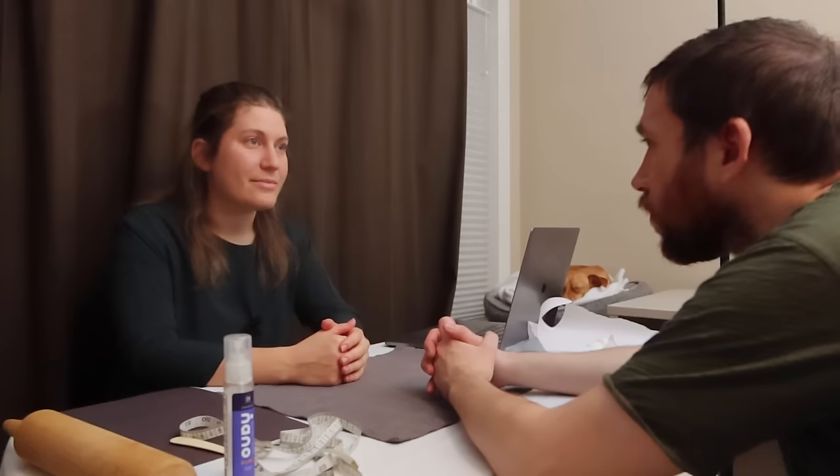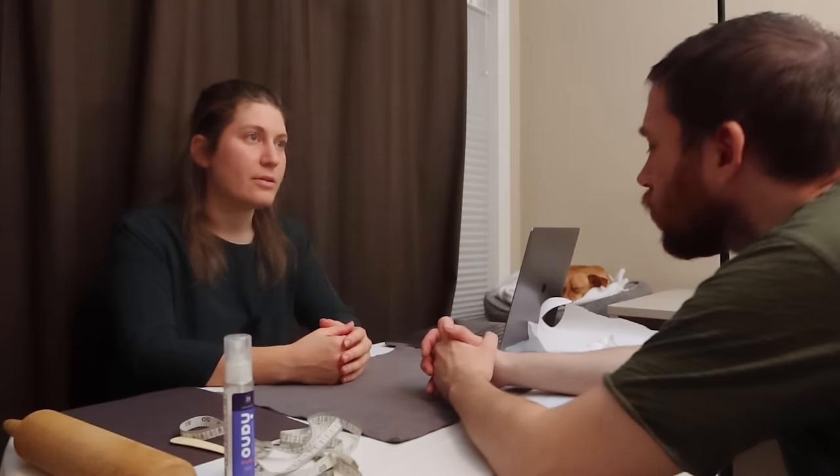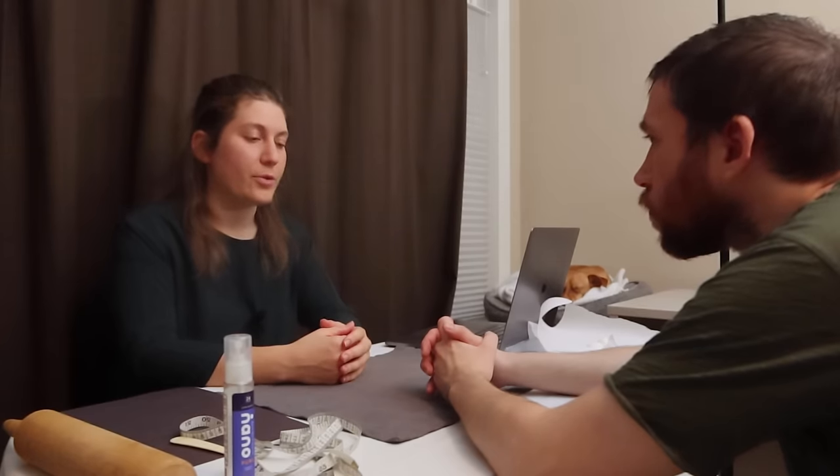I'm here to get fitted for some custom winter gloves. Some winter gloves, okay. And are you looking for something athletic or something more driving glove wise, leather gloves? I think these are going to be specifically mostly for snowboarding. Okay, perfect.